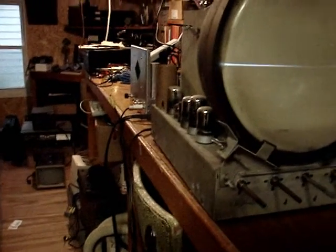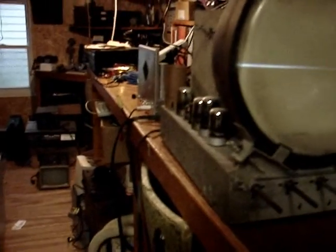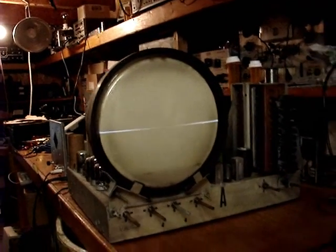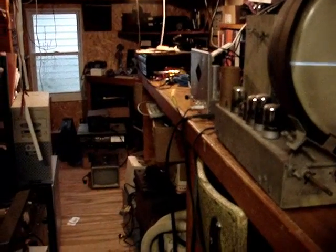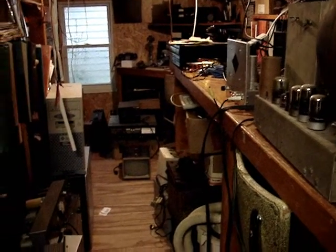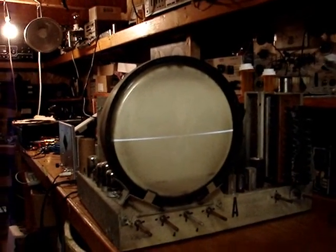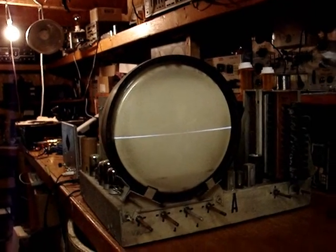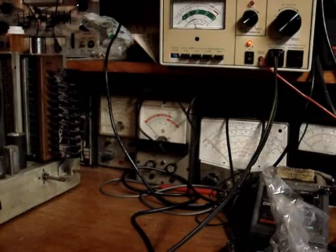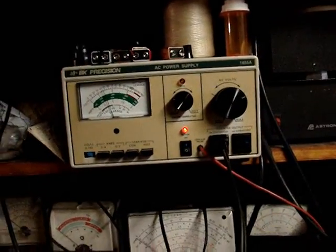I don't know if it's tuning anything. I'm hearing the audio come from my Leader pattern generator. There's brightness — that CRT has got life to it. There's life here. So we'll have to find out why there's no vertical deflection. We're drawing about one and a third amps at 120 volts. Let me turn that down a little bit — it's a little high.